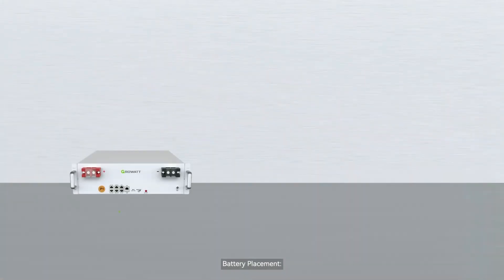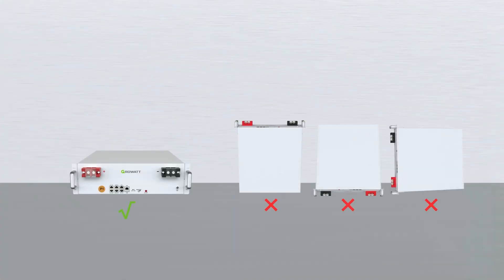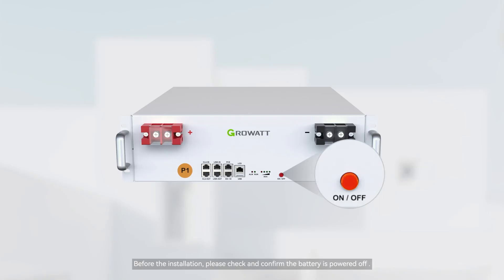Battery placement: please install the battery indoors and ensure the ground is level. For stackable installation with bracket support, before the installation please check and confirm the battery is powered off.